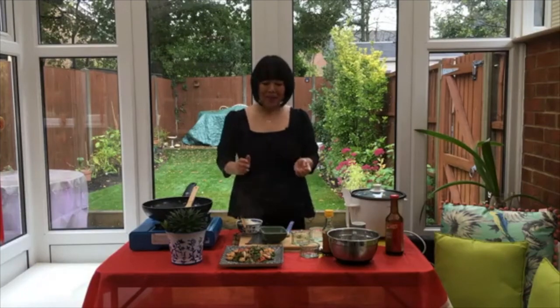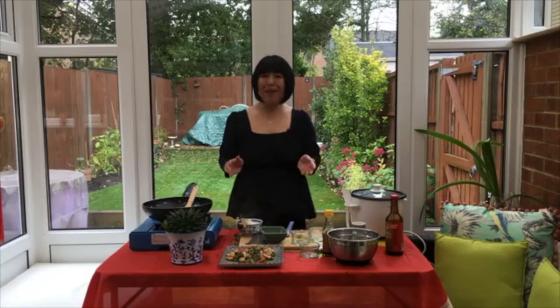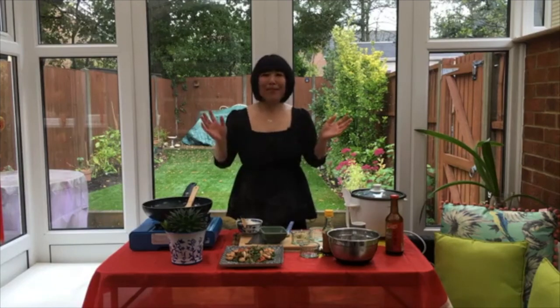Thank you for watching and thank you for joining me and walking along with me today. If you have any questions about this recipe, send me an email or message in any form and I will answer as soon as possible. Whatever you do, wishing you a very happy day. Bye!